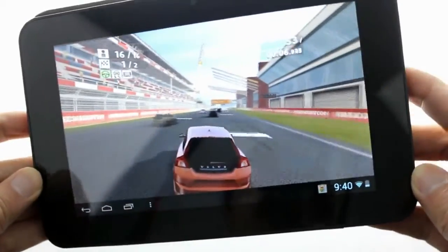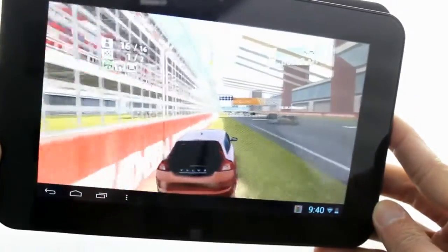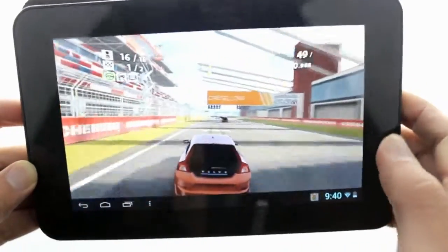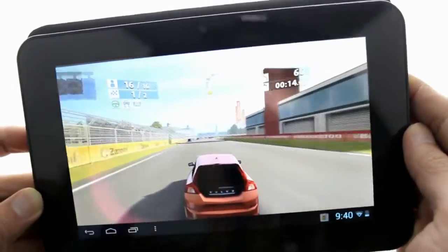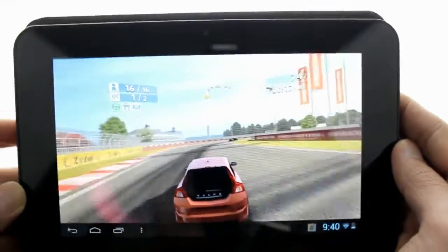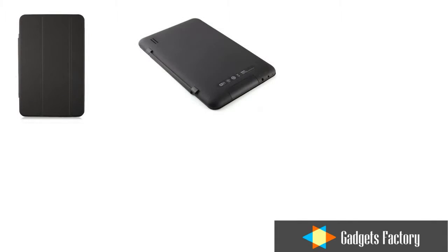Last week in our video we talked about the Mela M7 7-inch tablet, however there was actually a lot more information that we wanted to share with you, so we made another video this week just to highlight one other really cool feature. That feature of course is that the M7 tablet comes with a very high quality built-in smart cover.